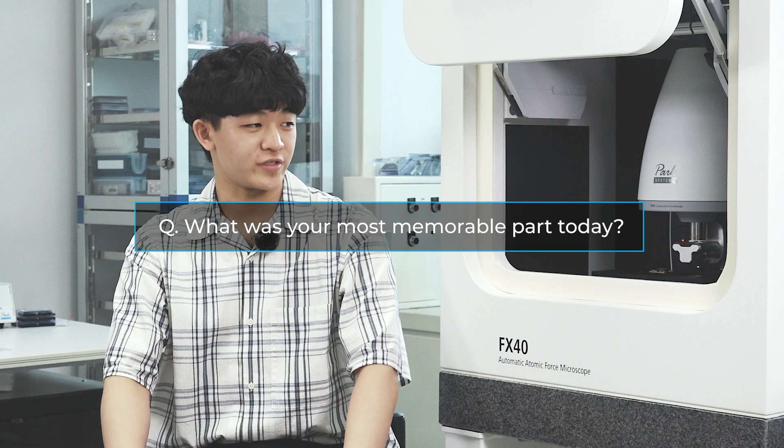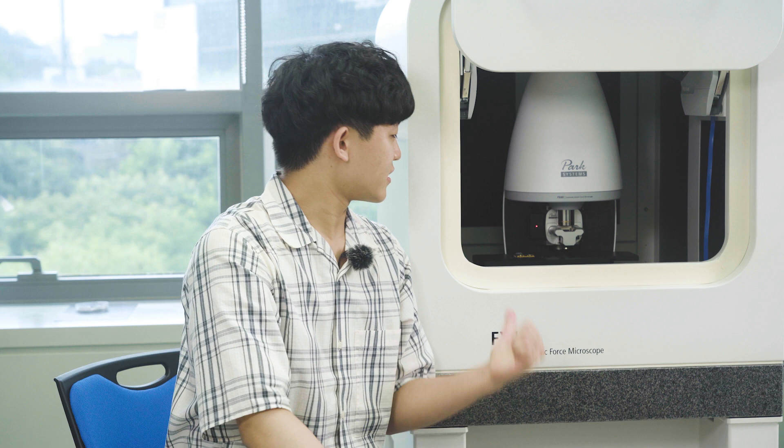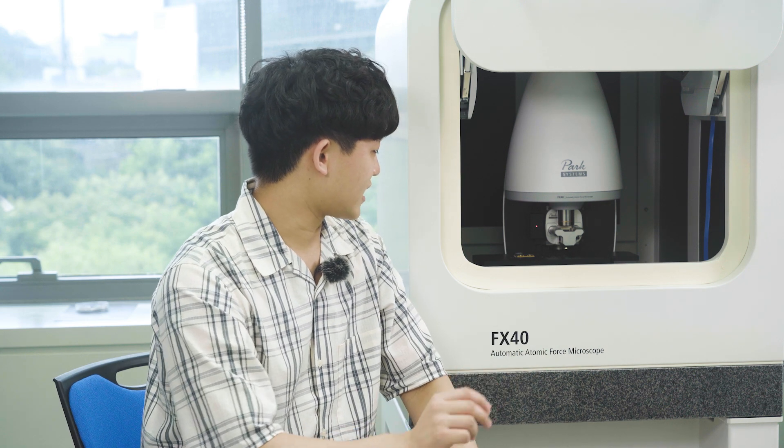The lithography was very intriguing. When I first put the design on the screen I didn't really have an idea of how small it would be, but then I saw the dimensions — 50 by 50 micrometers — and I realized that is about the width of a strand of hair. Seeing the device writing the design into the sample, I was very surprised by how precise the technology can be. I had a great time here today, learned so much about the nanoworld, and I truly want to thank Park Systems for having me.